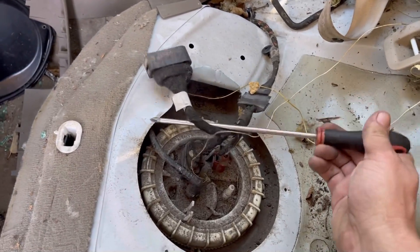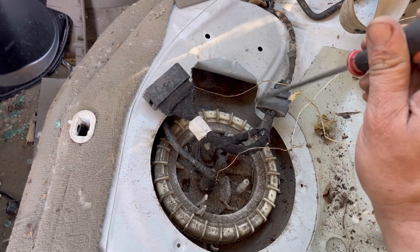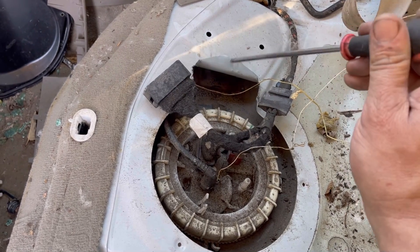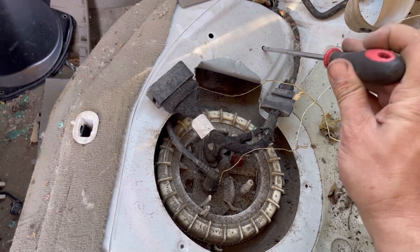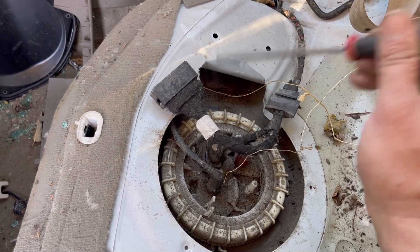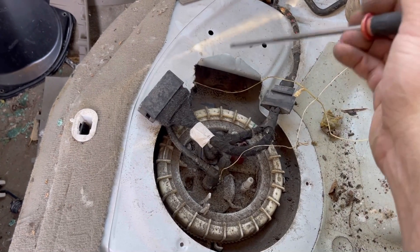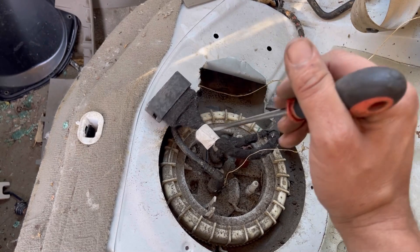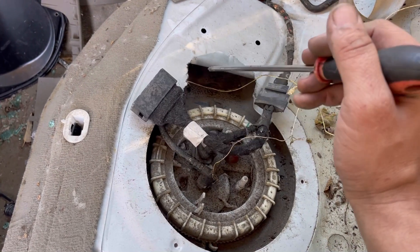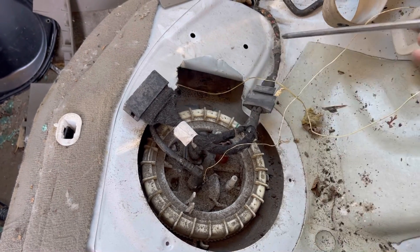I would not suggest doing this to a customer car and peeling this metal back to get this out if you needed to. If someone pops their back seat open and notices that you took these bolts out and bent the metal back — look, if you do this you at least want to bend this metal back and then tack weld these metal... I'm just joking. Please understand that's just a joke. You don't want to weld next to a fuel tank — that would be really bad.